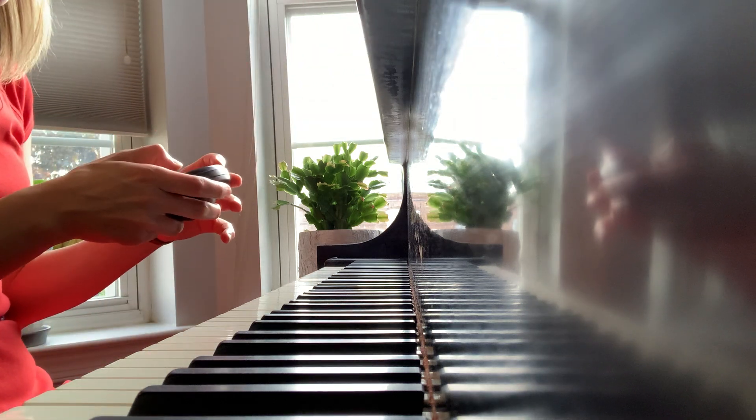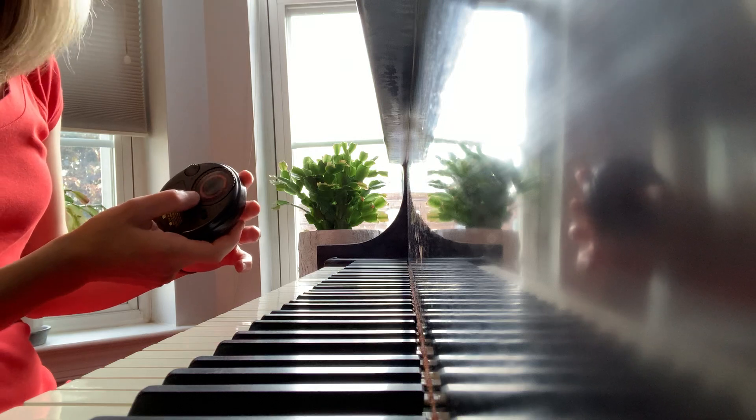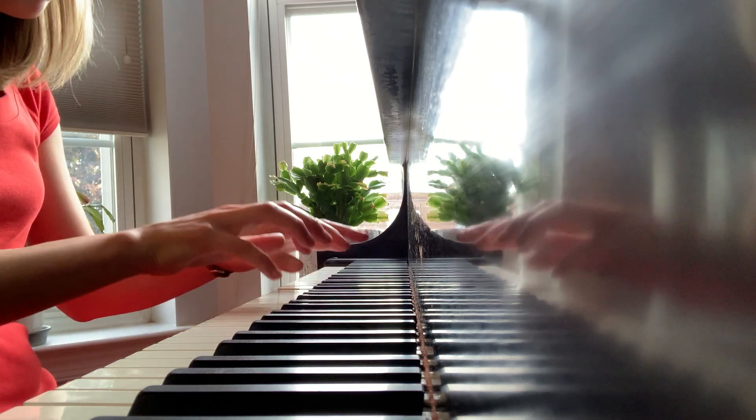Okay, now let's play with the metronome. The tempo is 184. Okay, ready — from the beginning to the end: one, two, three, four, and.